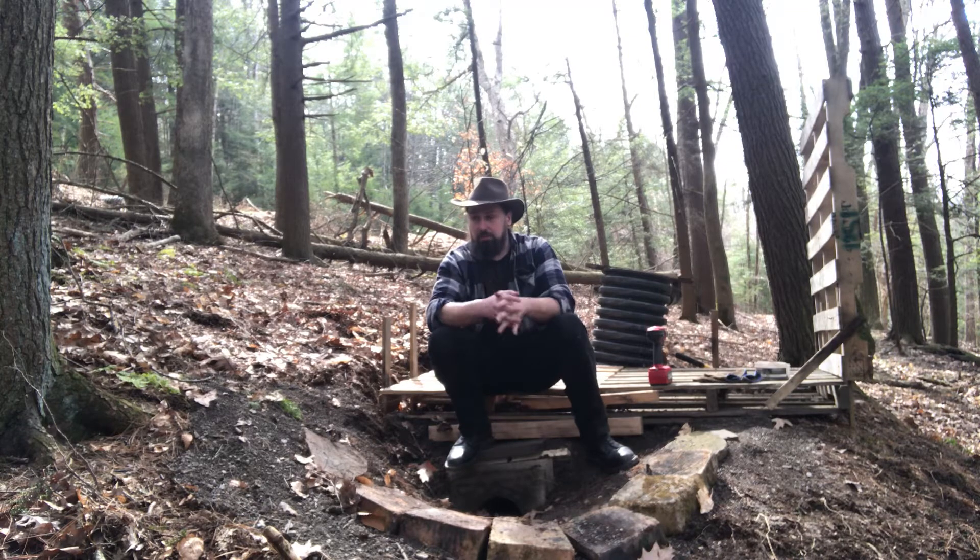My one daughter, oldest daughter, was up early out here hanging out with me while I was building. It was pretty good.